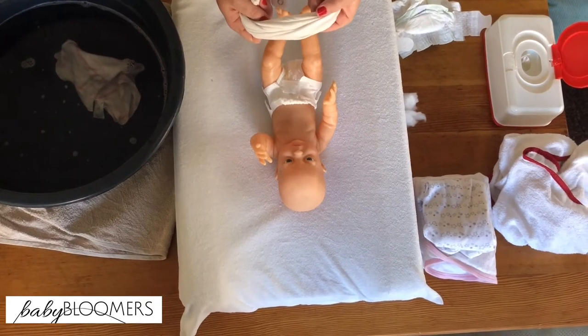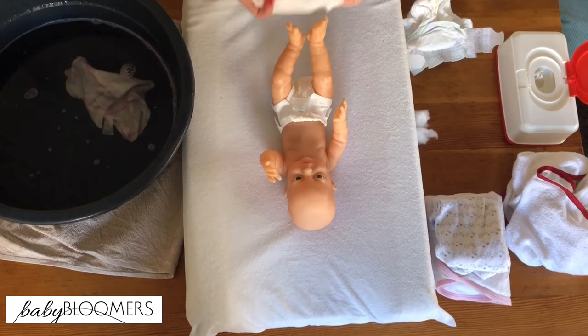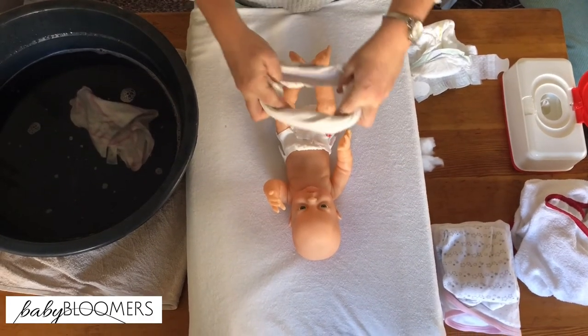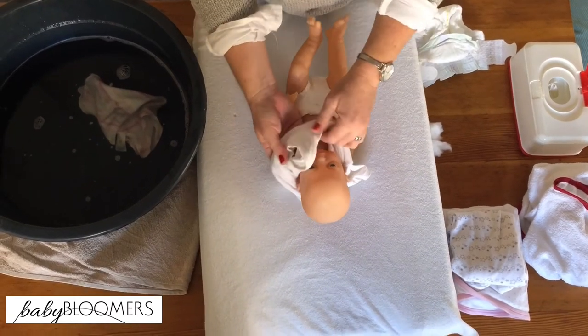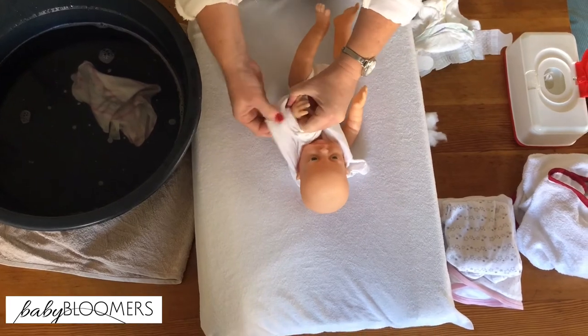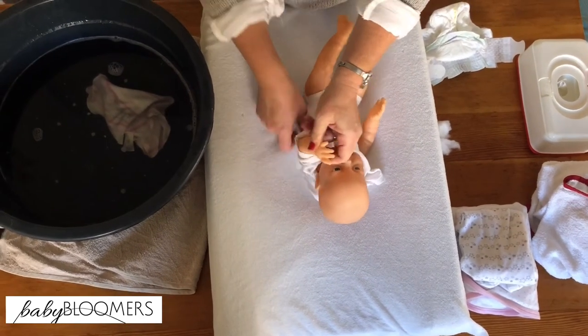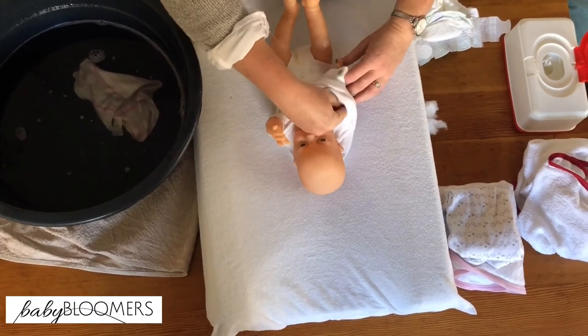When you're dressing your little one, you can either scoop the clothes up from the legs, or make the space for the head and pop it on — that's less distressing. The same goes for putting sleeves on: put your finger through the sleeve and grab the hand so you don't get any little fingers caught in the sleeve. Do the same for the other side.